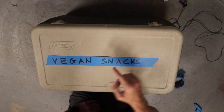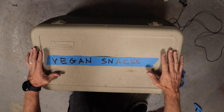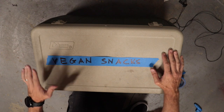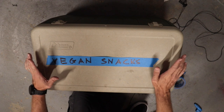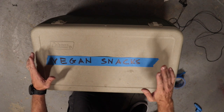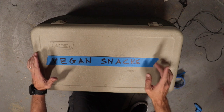Now speaking of snacks, check out my daughter's YouTube channel — I've got a link below and there's a great video on how to make your very own beef jerky at home. So now that we've got this taken care of, let's get over to testing the ice on this thing. We're going to put a bag of ice into each cooler and see which one lasts the longest and which one lasts the shortest.